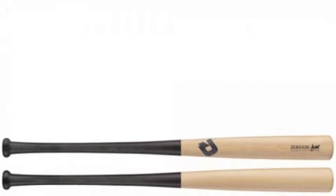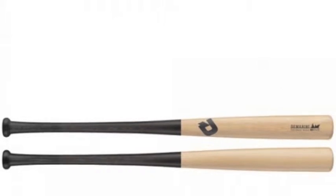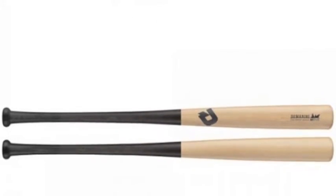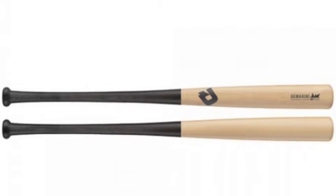The Demarini Pro Wood Maple Natural Baseball Bat is a multi-color bat that is as good as it looks. This Demarini Baseball Bat is made out of rock-hard maple, providing it with great strength and durability.